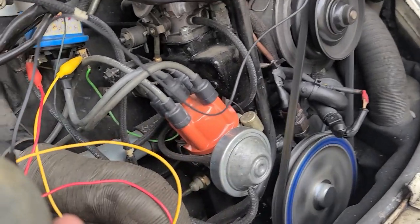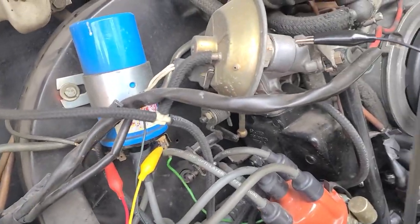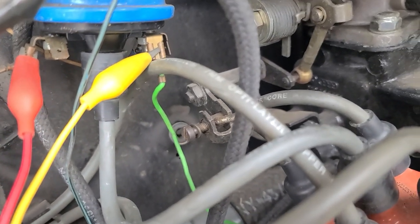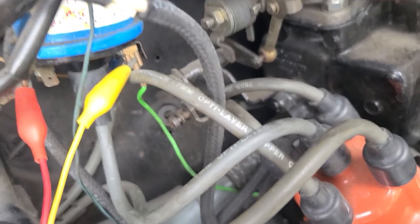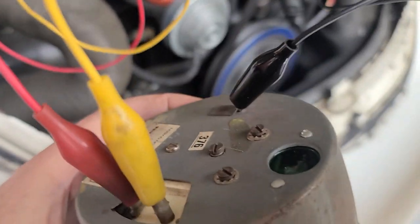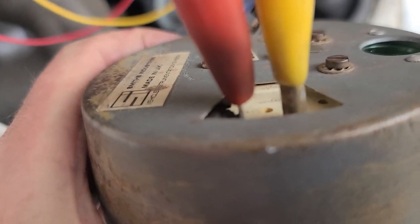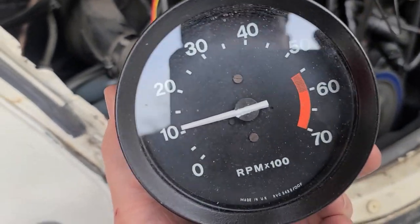To test the tachometer, we're hooking it onto another four-cylinder engine — in this case a 1979 Super Beetle — but it's very similar to the way you would install it inside the car. The red lead goes to battery power, giving 12 volts DC. The yellow lead is the signal wire — you can see how that green wire goes into the distributor, which turns the coil on and off when the points close. The black wire goes to ground. On the back of the tachometer, yellow is the signal wire, red goes to 12 volts DC, and black goes to earth/ground. You can see this car is idling at about a thousand RPM.